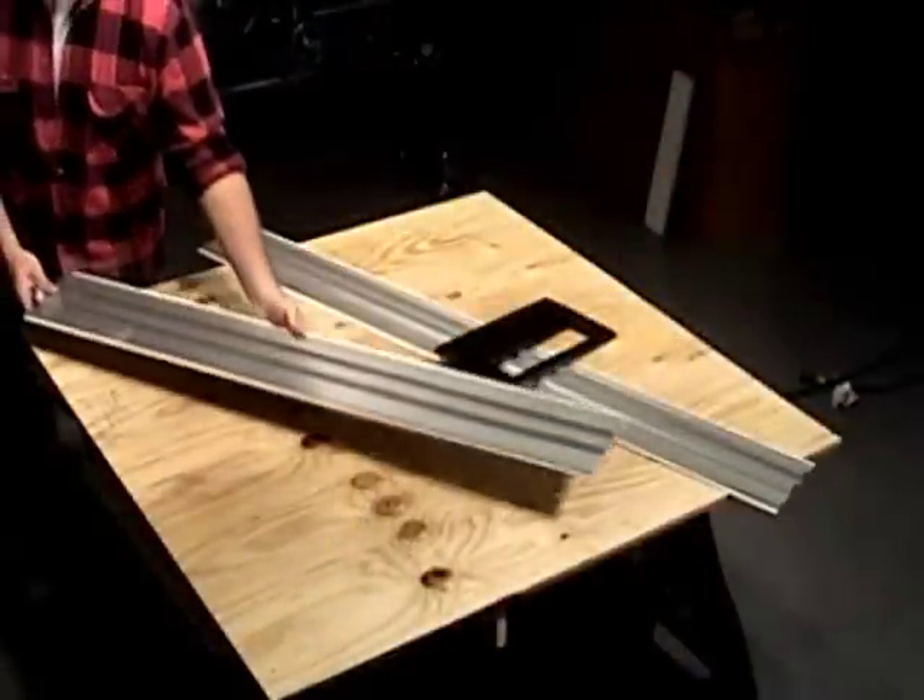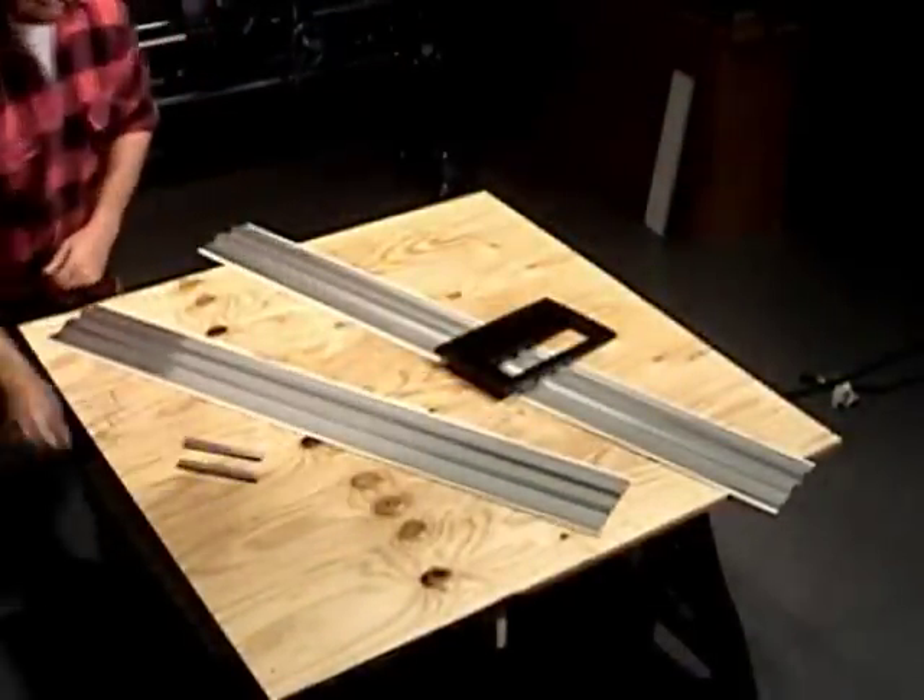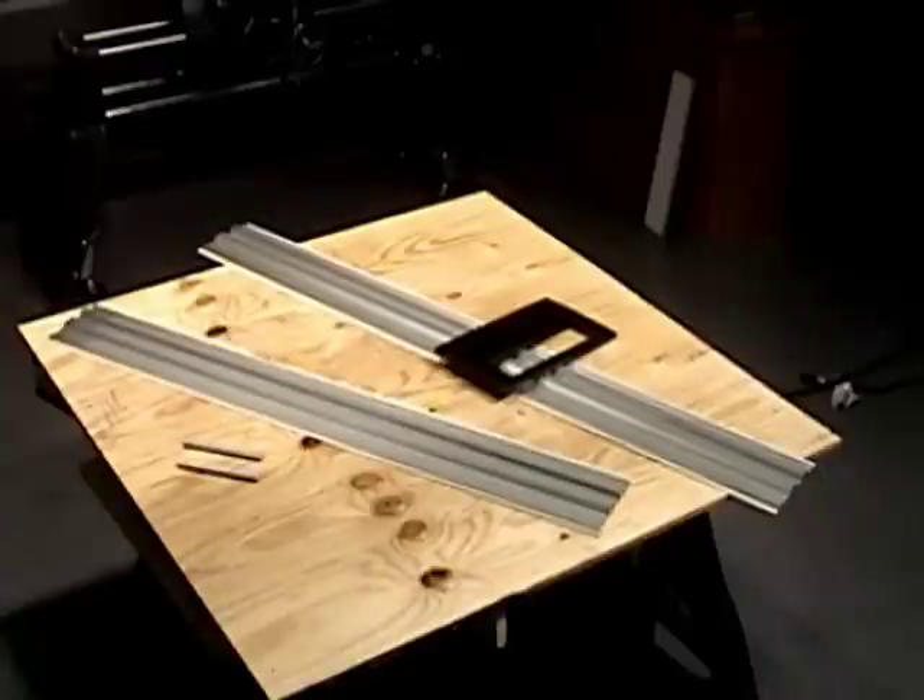Then it lets you add an optional four-foot extension kit to extend that cutting capacity up to a full eight feet with dead straight table saw accuracy.